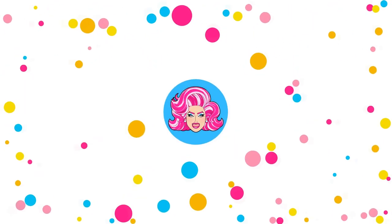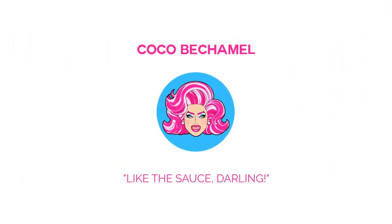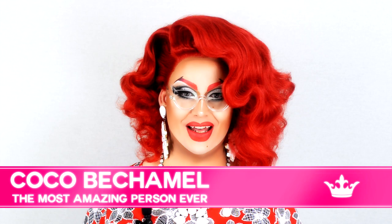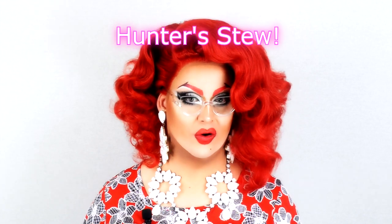Am I still pretty? Am I? Hi, Albert. This will do. Hey, wish kids me! Coco Bechamel! Today, we'll make another Polish dish — Hunter's stew, or... Bigos.